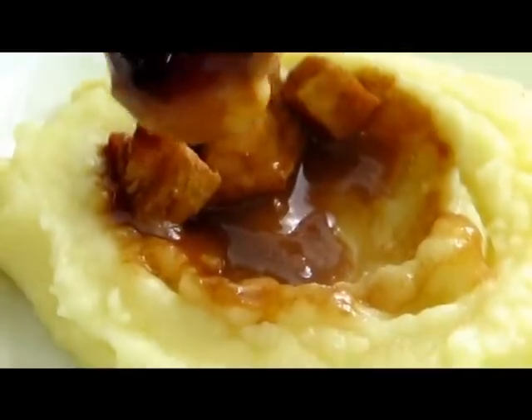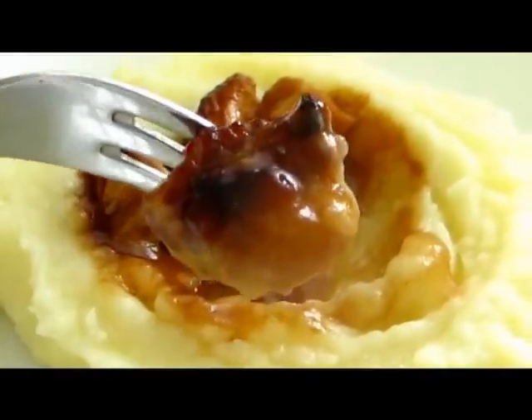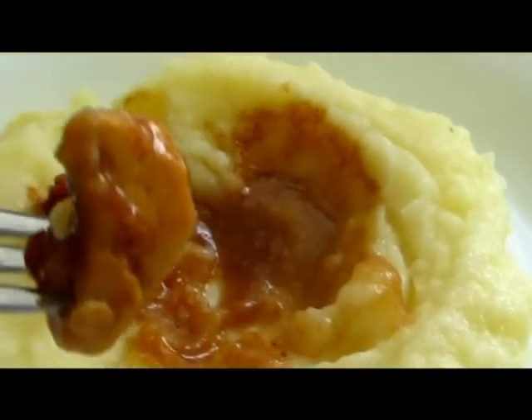In this video I want to show you how to make yummy baked chicken cubes. This is so easy to make and is so tasty, especially if you are feeding kids. So let's start.